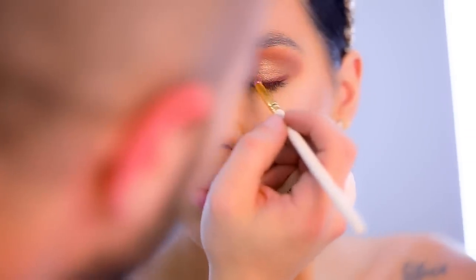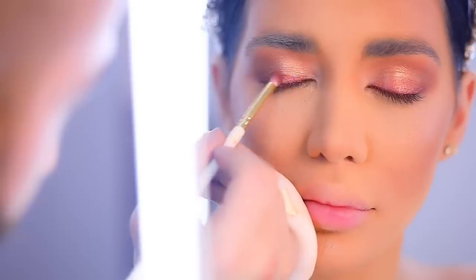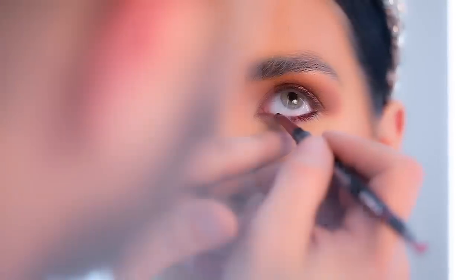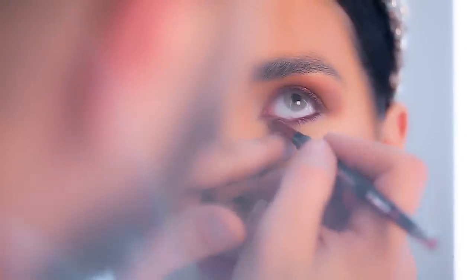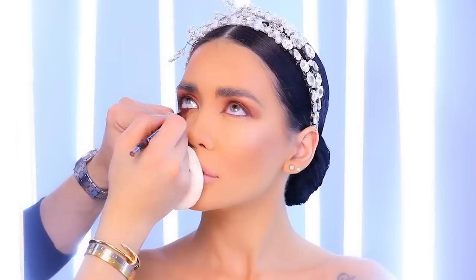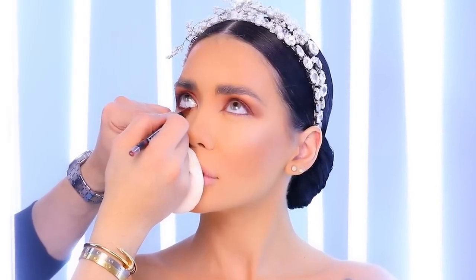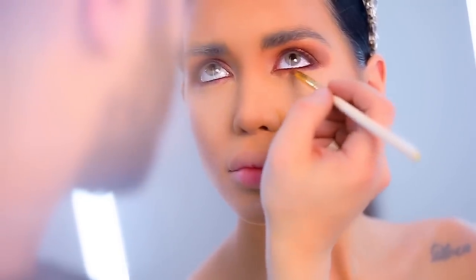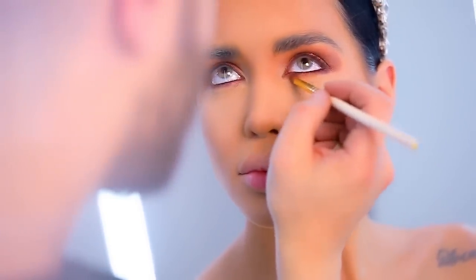I bring the same color of eyeshadow with my pencil brush and puff out all the edges of this pencil so I don't have a really defined line. Then I move to the lower lash line using the same eye kohl pencil, marking her waterline all the way down to the roots of her eyelashes.